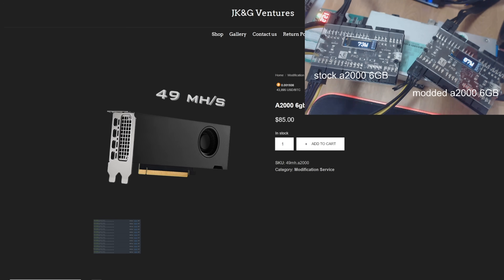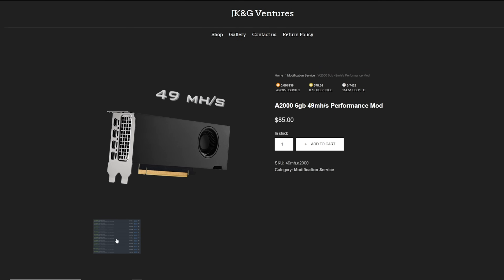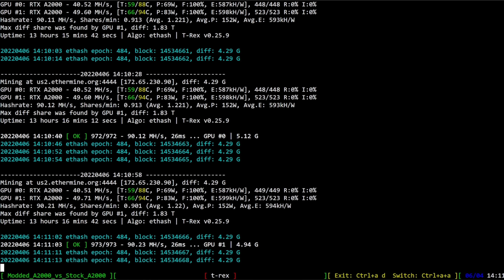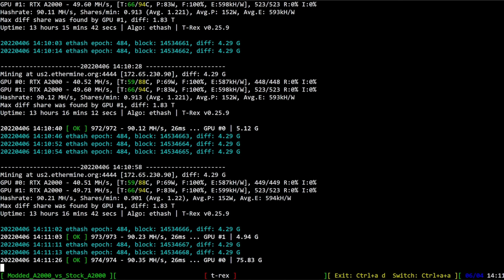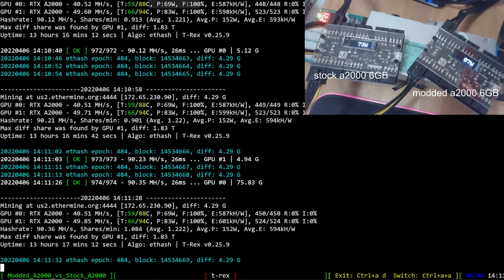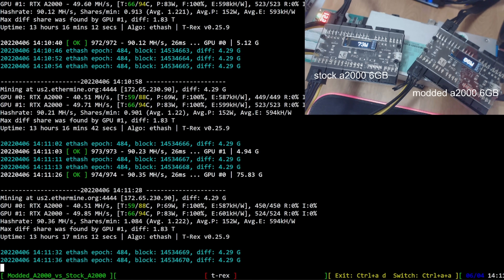Link is down below if you're interested. He has an example of 12 of them. I already received all 10 of mine back plus two more sponsored by JKG Ventures, which I'm using for this demo. Now I want to show the demo — on this modded A2000, I'm getting 49.85 megahash, at 66 degrees with memory at 94°C. It's definitely getting hot, and I think achieving 50 megahash would require re-padding and thermal paste work.